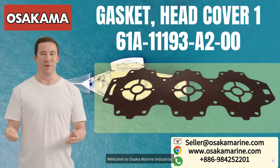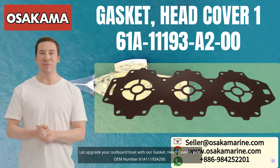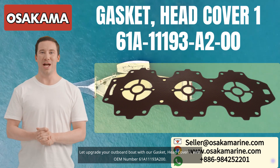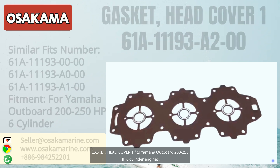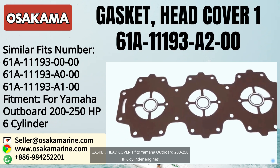Welcome to Osaka Marine Industrial. Let's upgrade your outboard boat with our Gasket Head Cover 1 with OEM number 61A-1119-3A200. Gasket Head Cover 1 fits Yamaha outboard 200-250HP six-cylinder engines.